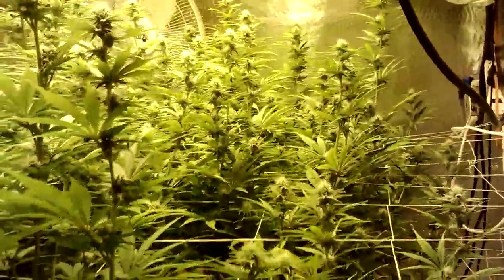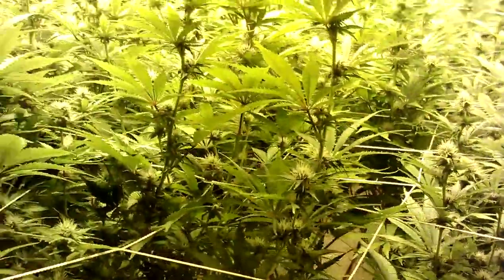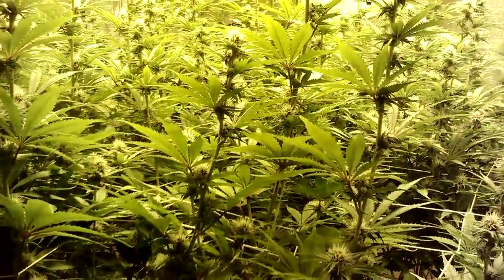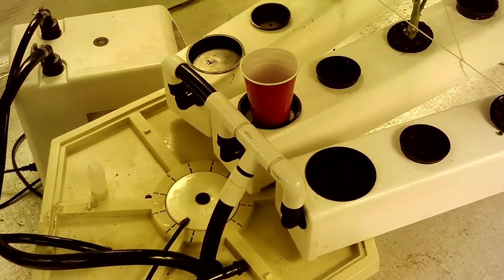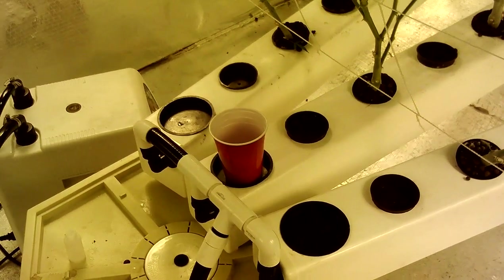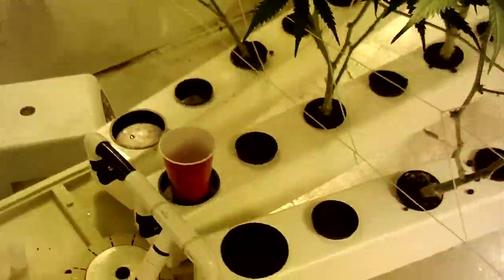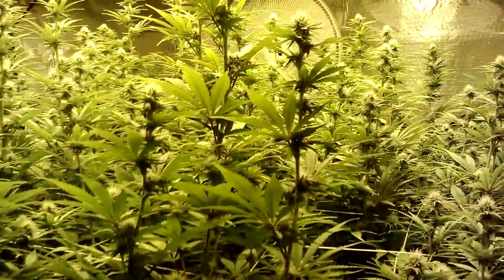If there's a seven pound crop off 15 plants and four lights, I'll stick with the ebb and grow. But the ebb and grow takes 300 milliliters plus of part A and part B and about 80 to 100 milliliters of every additive to hit the proper PPMs. This system only takes three ounces of part A and three ounces of part B — about 120 milliliters — and around 25 milliliters of each additive. So it's just way more cost efficient. If I'm only going to get a half pound more out of an ebb and grow, that's not enough yield difference to make up for the price in nutrients.